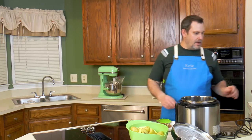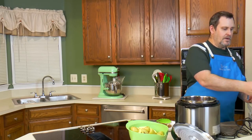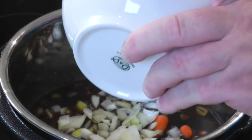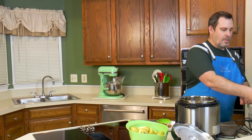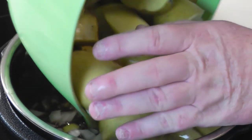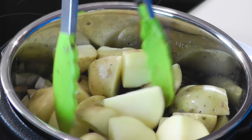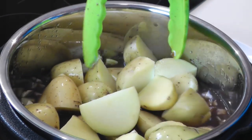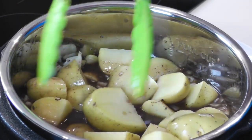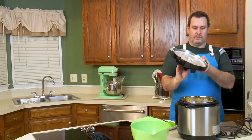Now for the real vegetables: I've got two cups of baby carrots — or you can take regular carrots and cut them into slices. I've got two onions that I rough chopped — I like them coarse so you've got something to bite into. And I've got roughly two pounds of Yukon Gold potatoes. They'll all fit in there and it's only going to take about six minutes to cook under pressure.